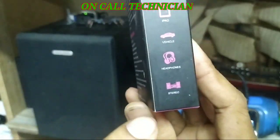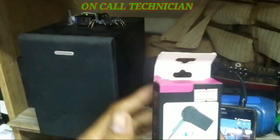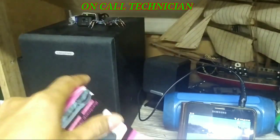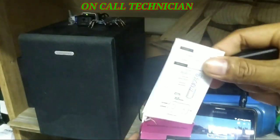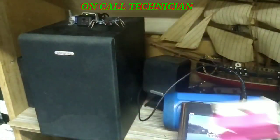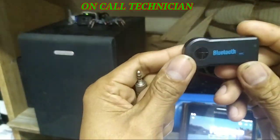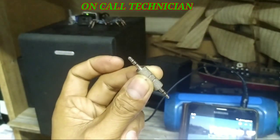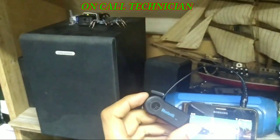It goes for $9 — this is Brunei dollar guys. We can use it with iPhone, iPad, vehicle stereo, headphone, as well as the stereo. And here are our 2.1 speakers. Let's try to open it up and here's what's inside.